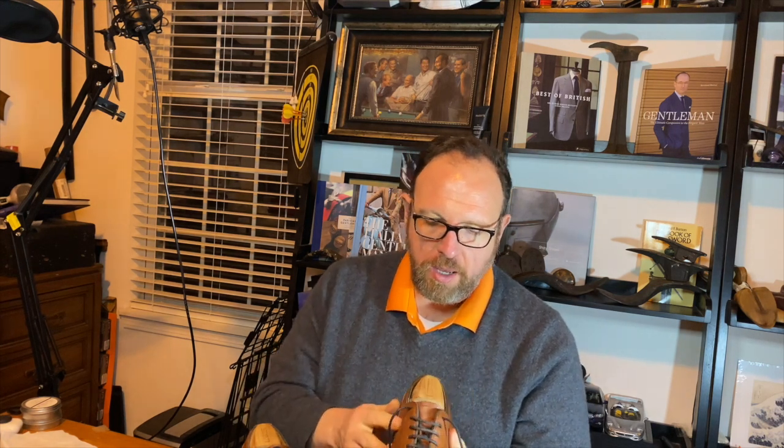The stitch density and everything like that looks pretty good. The comfort is good — I'll include some pictures of me wearing them. The fit on my feet is phenomenal. I took these in the same size as my loafers, which were too big, and these fit just fine. C'est la vie, right?